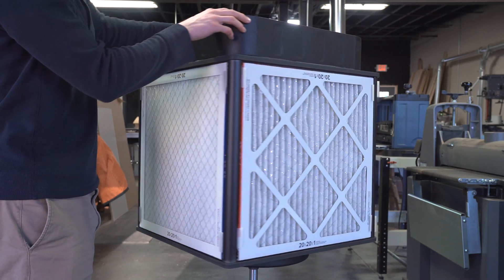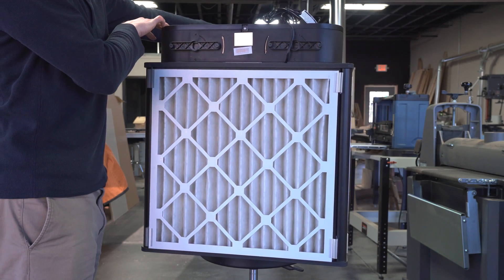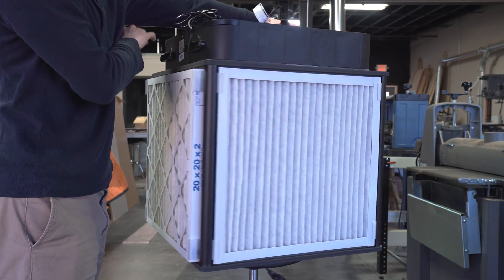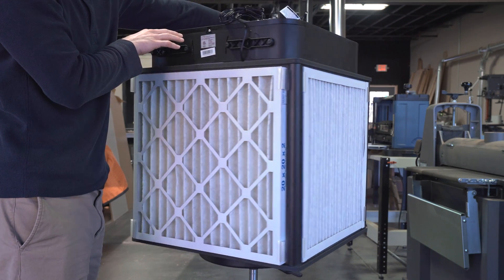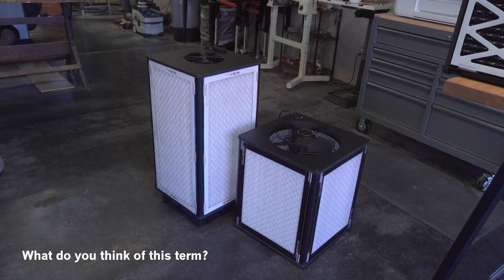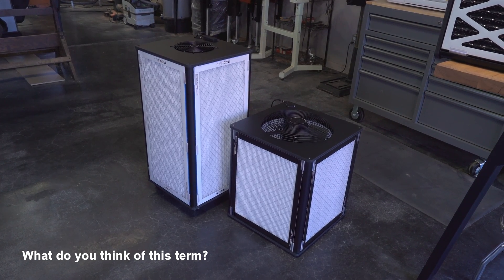I'm going to refer to this setup generally as a quad filter because, according to a lot of commenters, this design has been around for decades, well before the Corsi-Rosenthal term was coined. Also, if this is a standard CR box, what is this? And what is this? Well, they all have four filters, so let's just call them a quad filter.